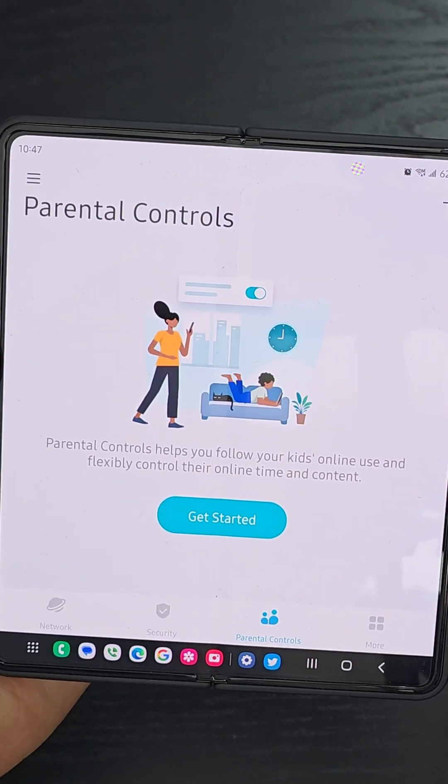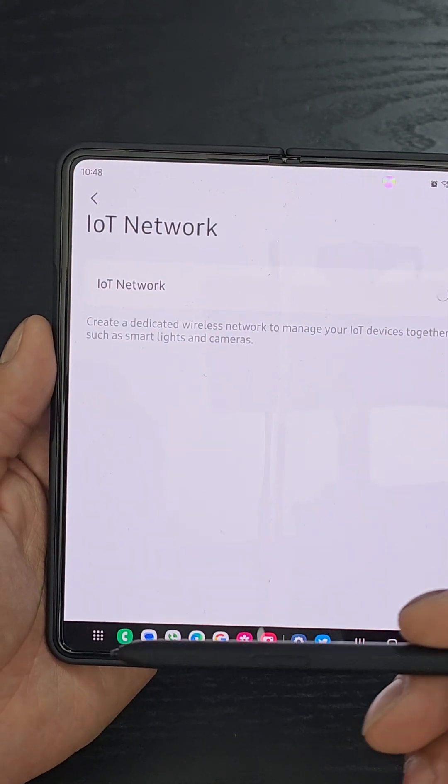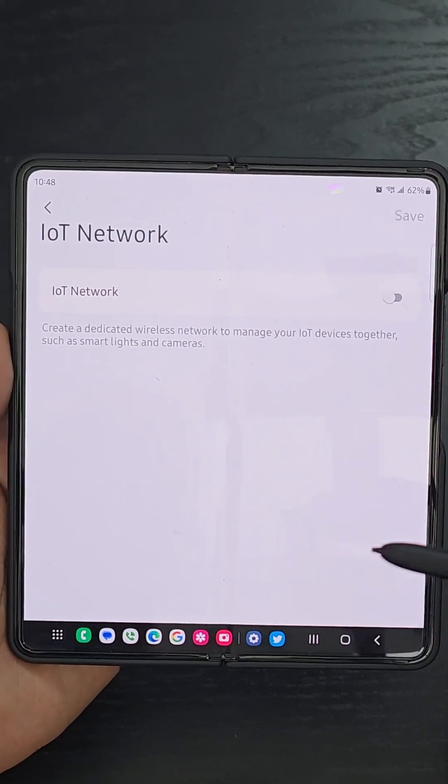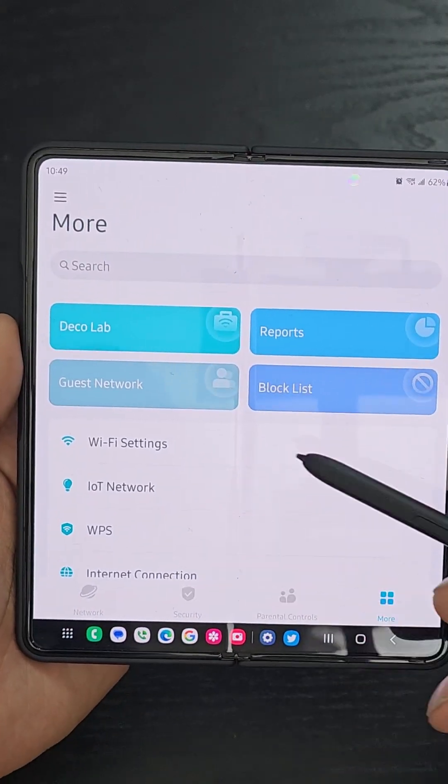It does have parental controls, and having its own IoT network is really nice. So if you have vacuum cleaners, refrigerators, or other devices that aren't PCs, tablets, or cell phones, they'll be on a separate network to really enhance your overall security.